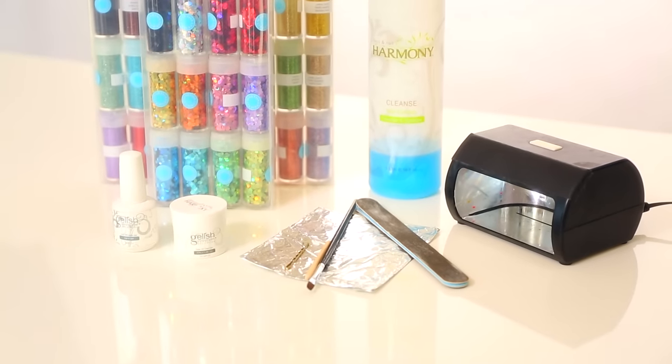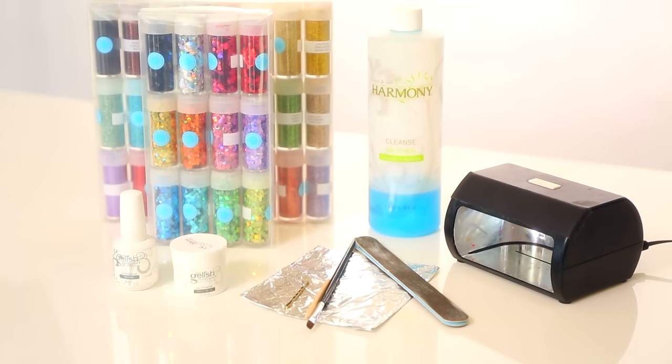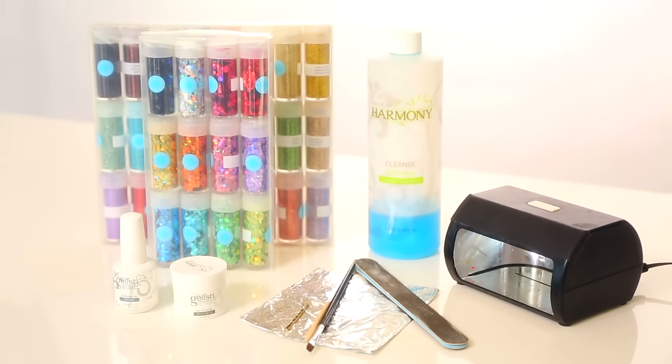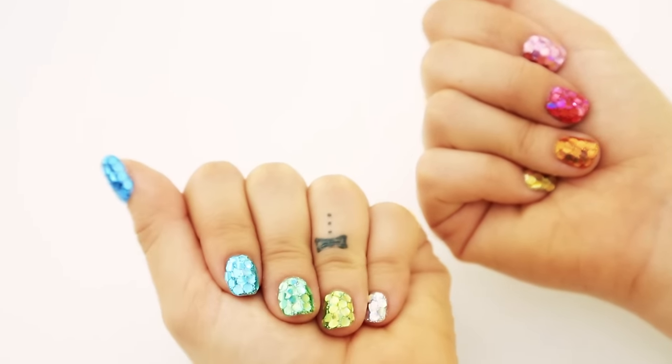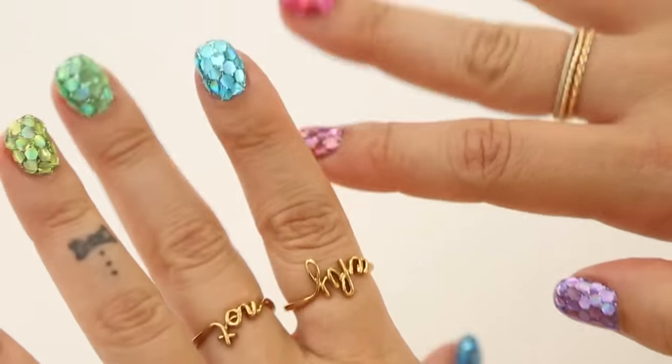I recommend using at-home UV gel products for this nail art because it does make the manicure last a couple weeks, which is awesome. But you can use regular polish if you do extra coats of the clear polish at the end to seal in the design. All of the gel products that I'm using are available online or at your local beauty supply store, so they're very accessible.